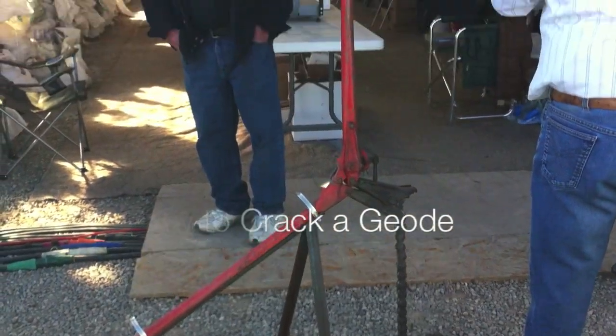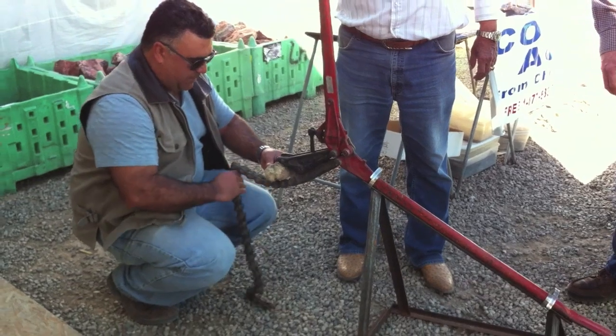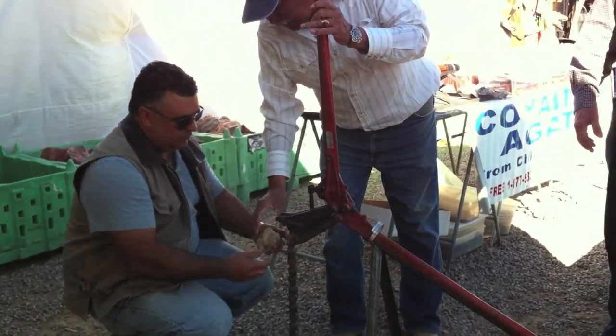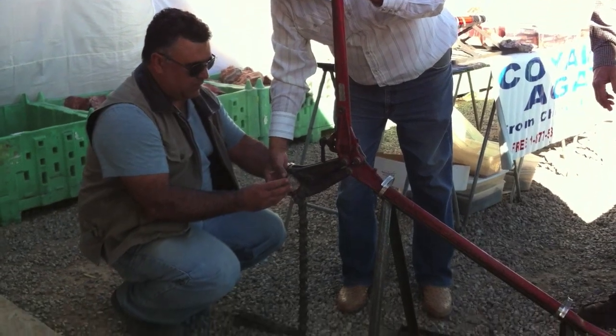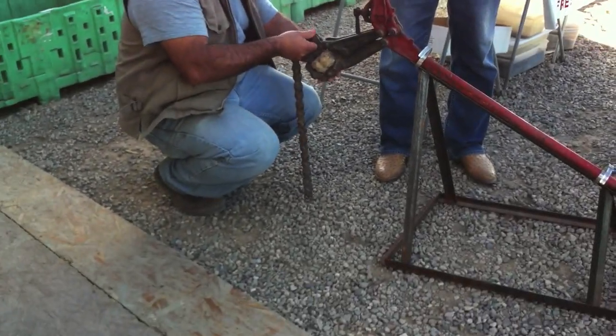How to crack a geode. We'll be using a pipe cutter today. You can see that it's been strapped on to a base. Only a little bit of tension is needed to crack the geode — the pipe cutter will do all the work.